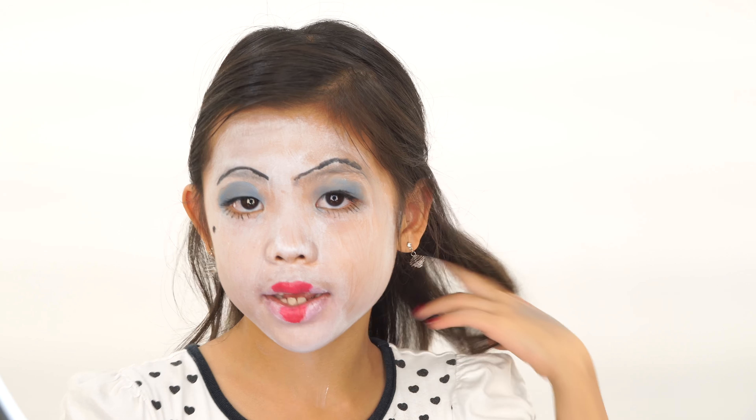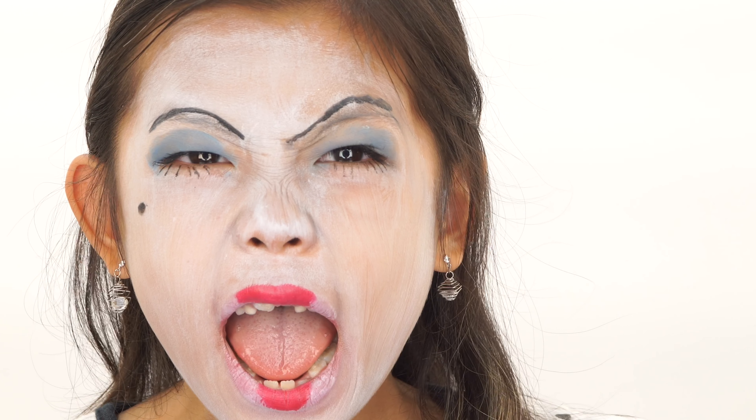Hi, I'm the Red Queen of Hearts, the ruler of Wonderland. You can either get ready with me as you get ready for a game of chess. Otherwise, off with your head!